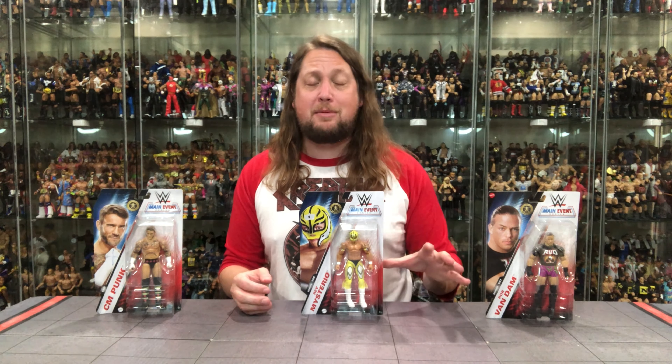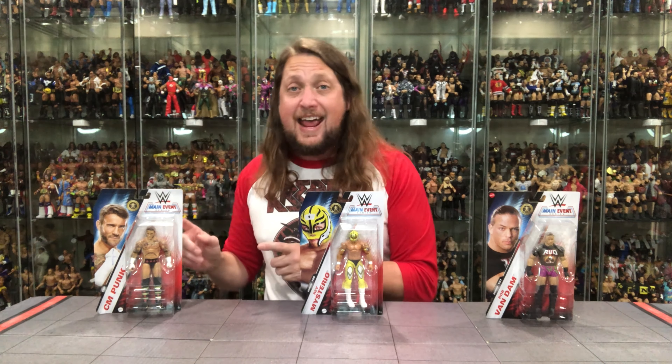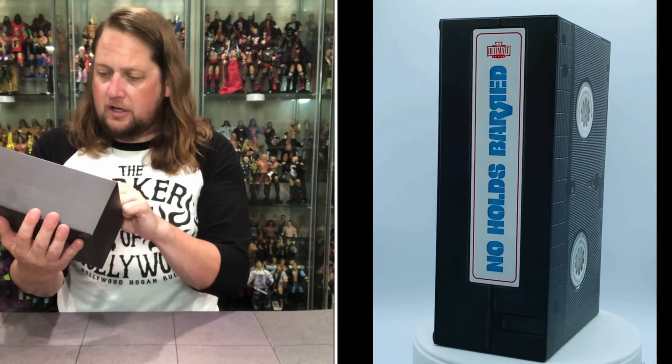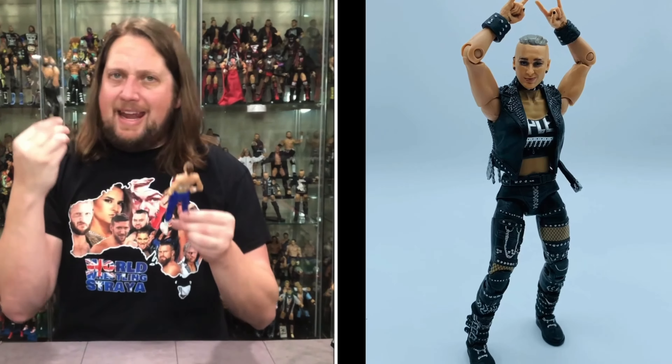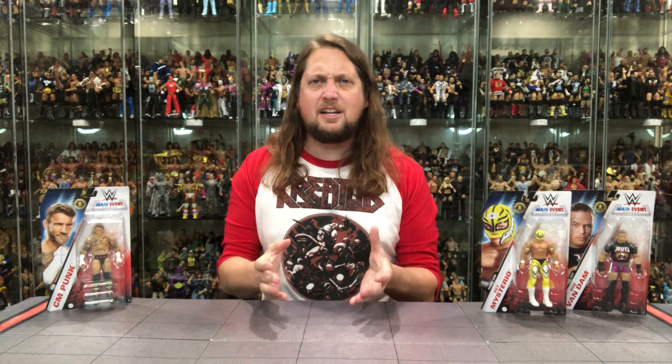Today on the channel it's truly time for the main event with WWE Main Event unboxings. From Series 151, Rob Van Dam, and from Series 150, Rey Mysterio and the Chase CM Punk. Welcome everyone, Kyle here and welcome back to the channel for another WWE Main Event unboxing and review. Today on the channel we got CM Punk, Rey Mysterio, and Rob Van Dam.